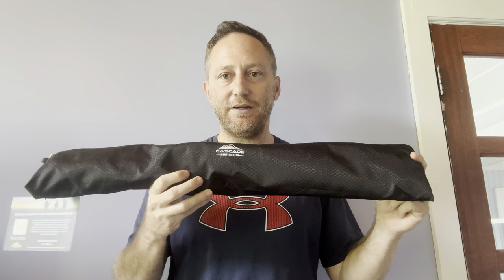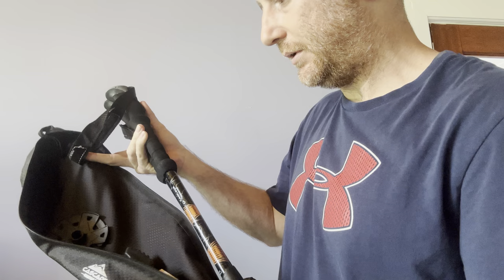Cade Mountain Tech Locking Sticks — this is how they come. It's a cool little carrying case bag. In the bag you can see these adaptable things that you can put on the bottom of your walking sticks. You also get some instructions in here.